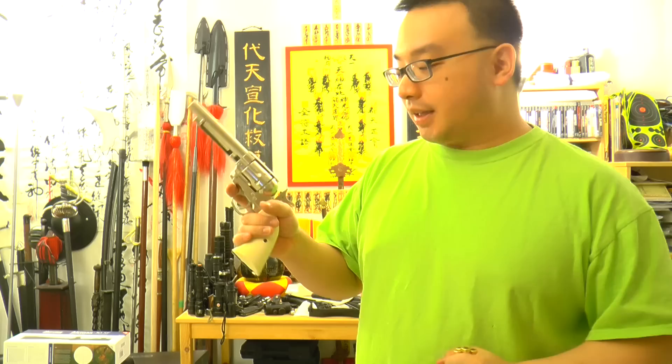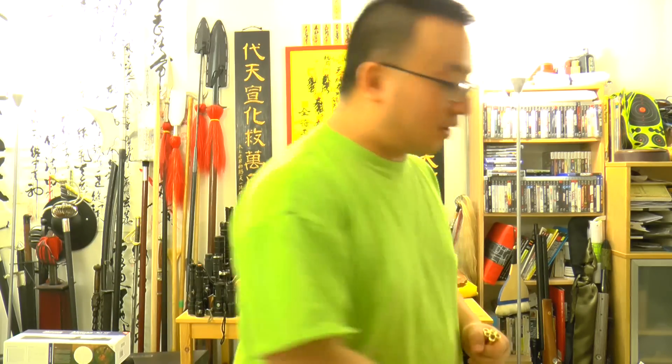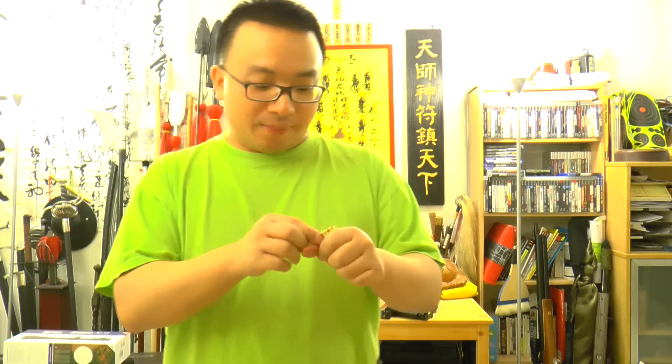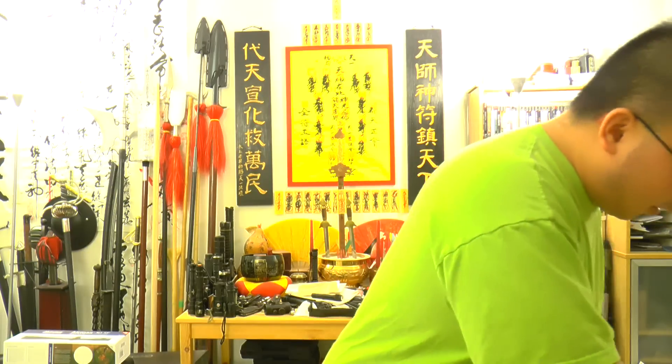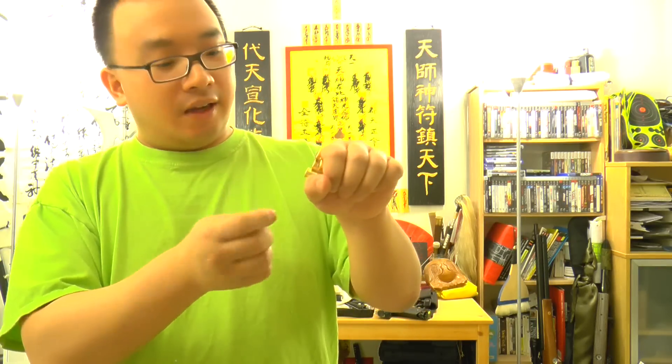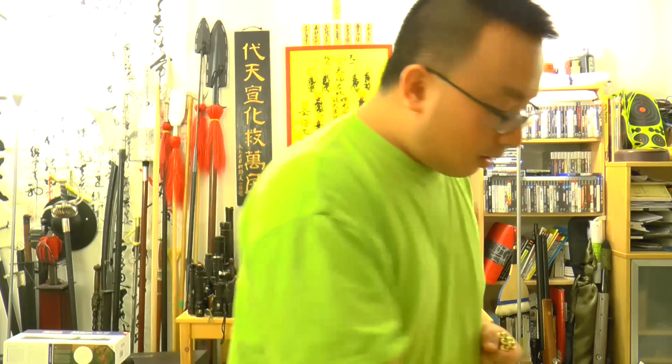This is supposed to be a BB gun, but what I found is that it's best to use this gun with pellets. Everyone said you cannot do it, it's not going to shoot. If you plug pellets in here it's not going to fire. The only thing you need to do to get it to fire is to have something to poke the pellet in to get it over this rubber seal. When it's over the rubber seal, it will shoot fine.